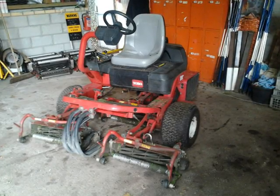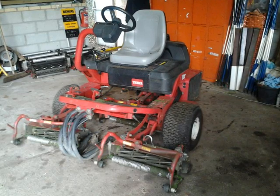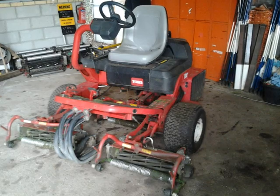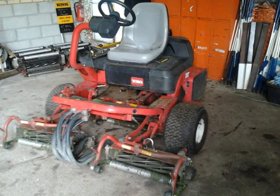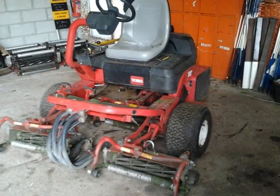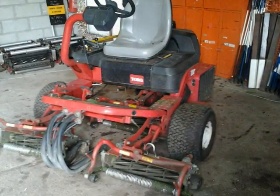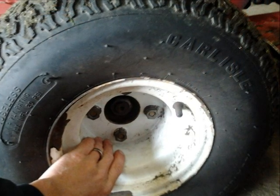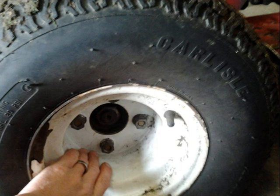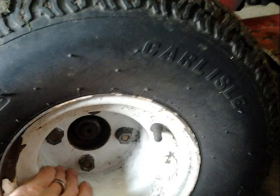This is a Toro 3250D that we're currently using to cut tees. Upon doing our service checks in winter, I noted that the handbrake was sticking down and the actual pedal wasn't releasing properly. This had also been noted by one of the lads that had been using it. After further investigation I found that the left hand side wheel ring was becoming warm during use, which indicated to me that there is a fault within the wheel hub.